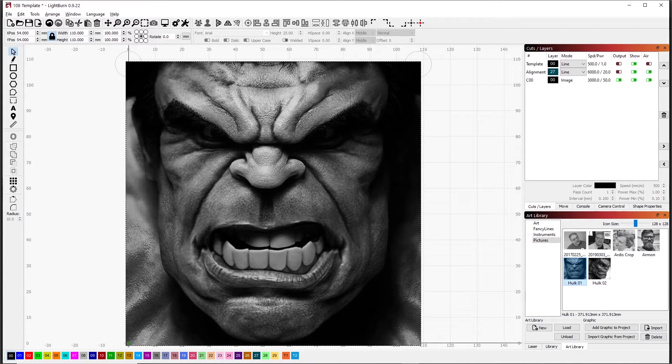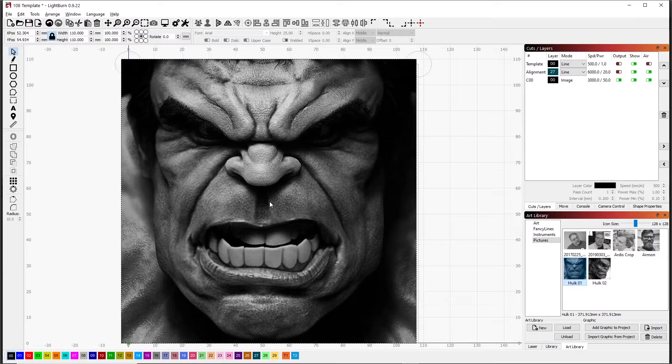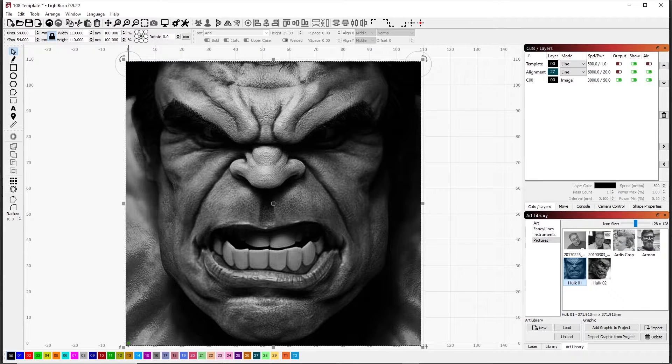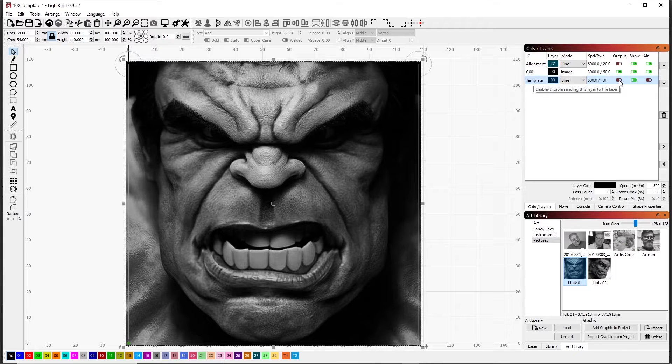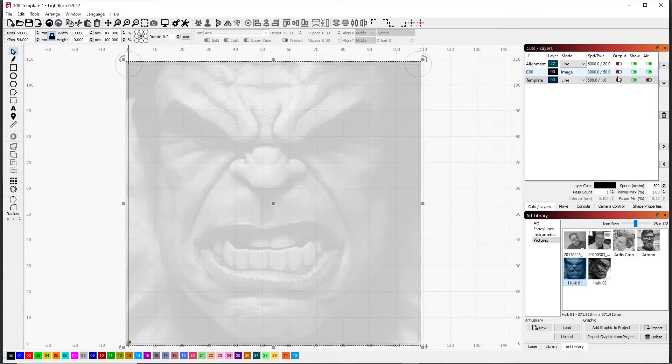If I bring this down, it should snap — it just snaps center to center when I get that close. Let me just adjust this template and put it on top so you can see that layer. You can see that the image is just outside the size of my tile.